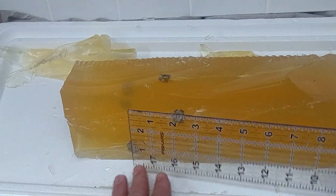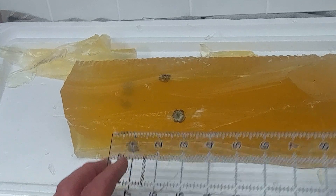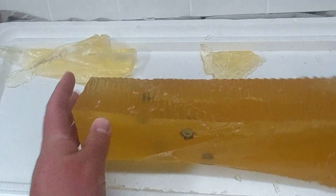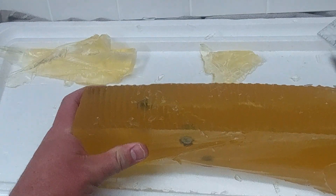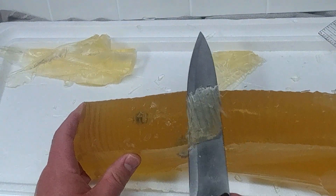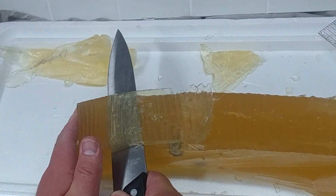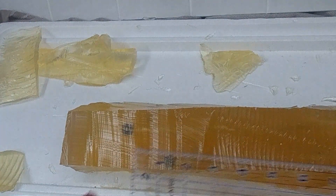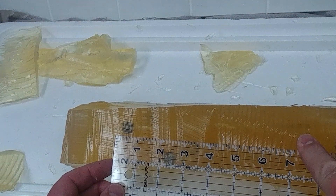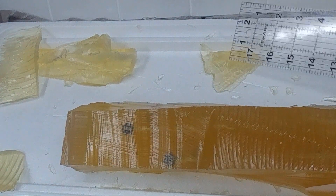The Golden Saber rounds penetrated about two to two and a half inches deeper into the gel.